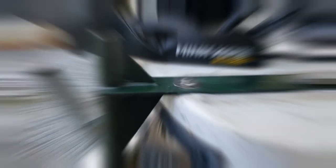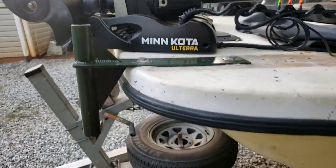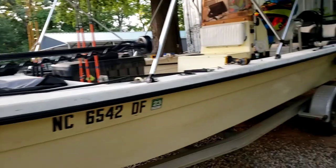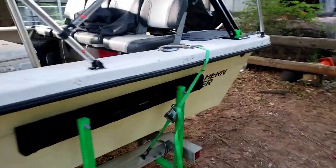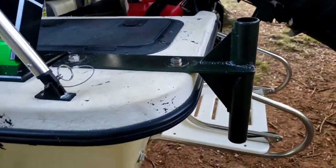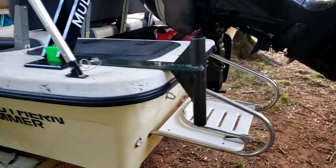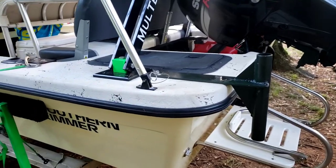Got my shallow water anchors mounted in. This is what they look like. Hopefully I can get a video of trying them out and see how they work. Like, comment, subscribe — appreciate it.